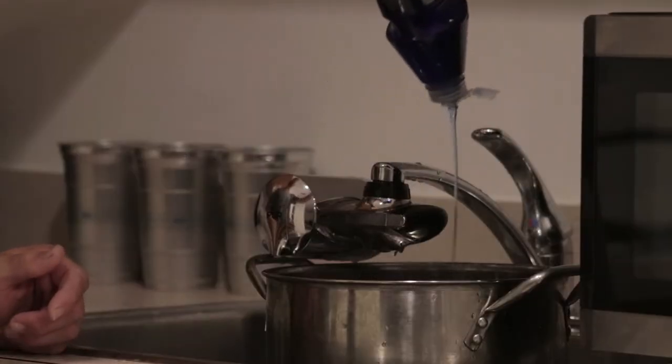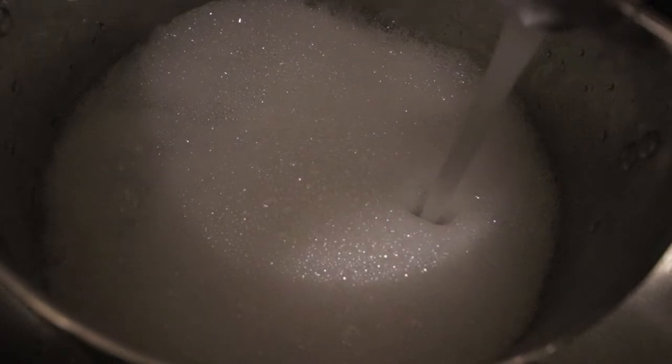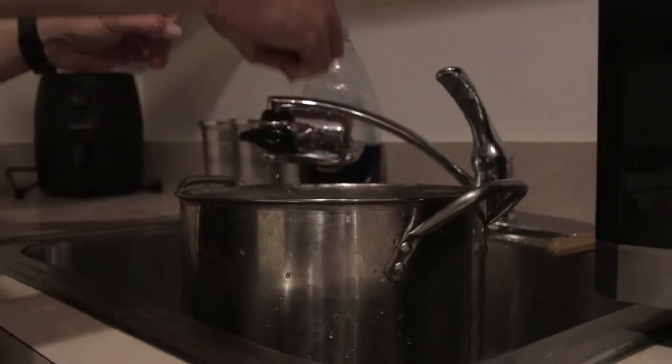The next boil is going to be a degreasing boil, so I add Dawn dish soap in order to help the grease come out of the bones.